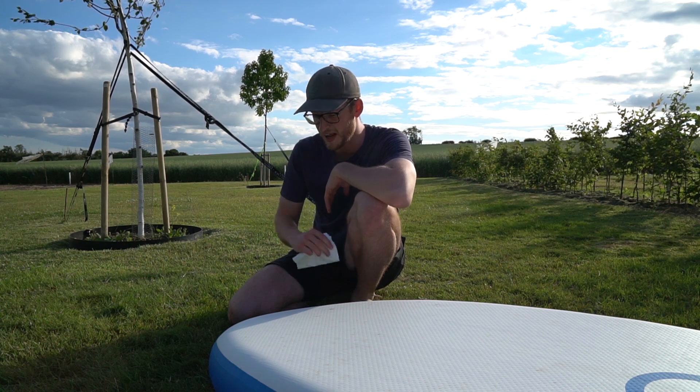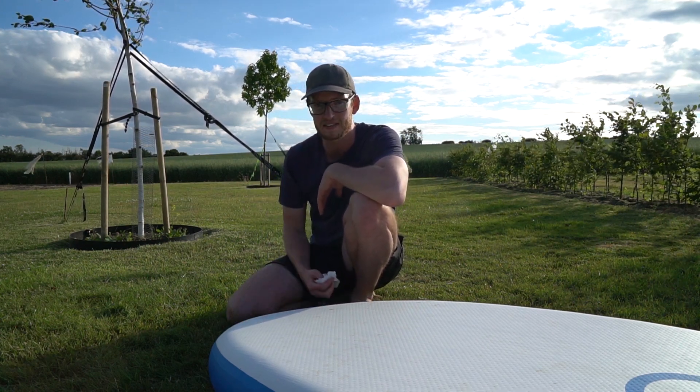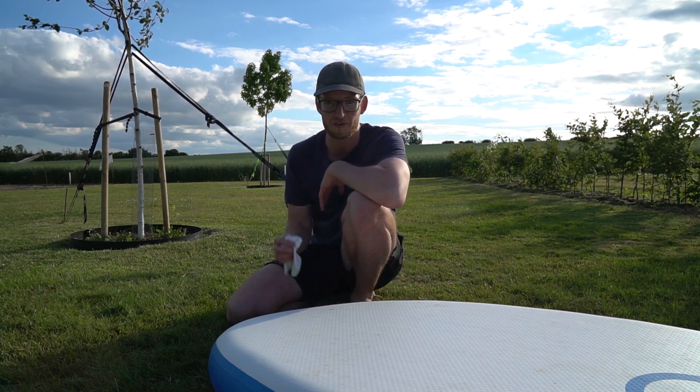I was thinking to let the glue bond whilst it's flat with something heavy on top of it, but it's so awkward right in that corner. I think it needs to be inflated for it to hold its shape, if you see what I mean. I don't think it will bond very well if it's flat.